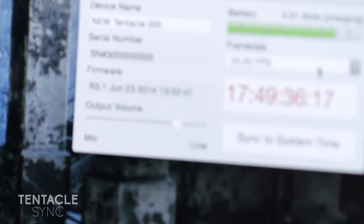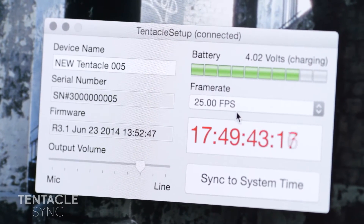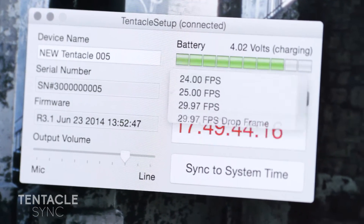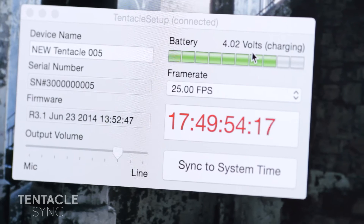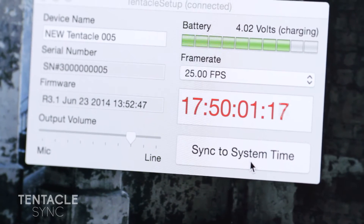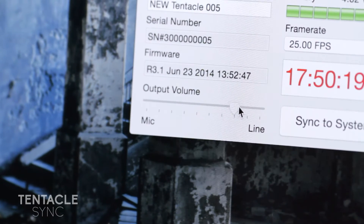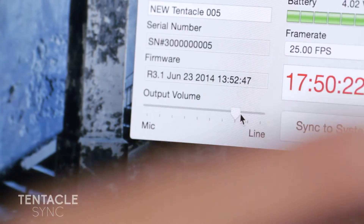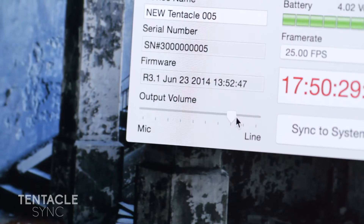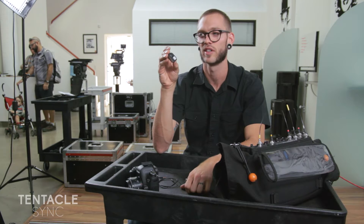Once you open it up, it'll recognize it and show you the device's name right here — so this is Tentacle number 005. It'll show you what frame rate you're set at, which you can change to pretty much any usable frame rate you'd like. It shows you the battery, and it'll do about 40 hours on a full charge. It gives you a readout and you can also sync it to the system time. One of the other features is the output volume — I can set it at line level if I'm going into a C300, Alexa, or F5, versus mic level if I'm going into a 5D, 7D, or GoPro. And they recently announced they're also going to be doing an iPhone app to do that as well.